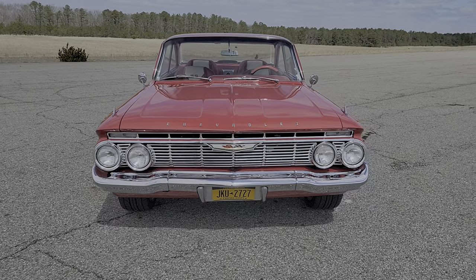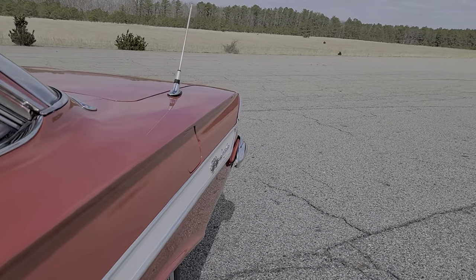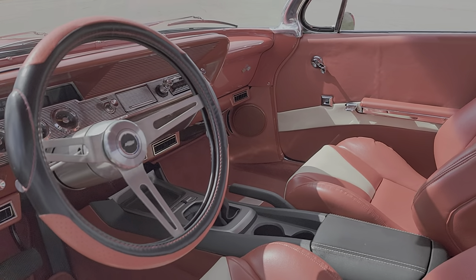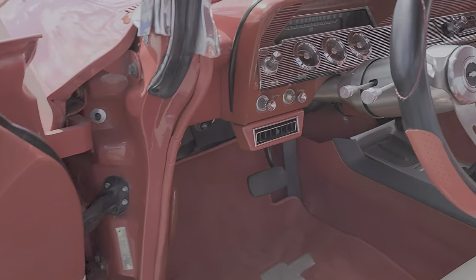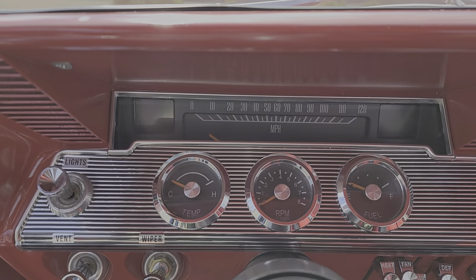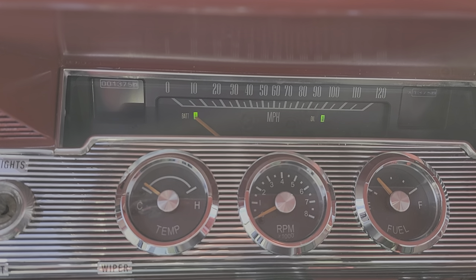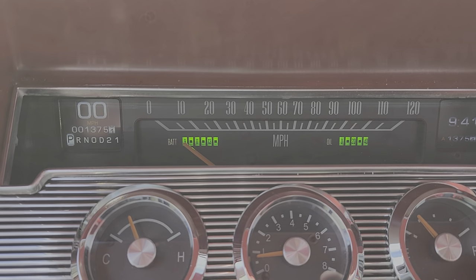Almost like brand new glass all the way around. Inside, beautiful interior — this almost looks like Camaro buckets, Camaro center console. We have power seats, power windows, very clean look. Did a tilt column, Classic Industries gauges — look at this dash. Retro-tech Dakota Digital, just fantastic. That really completes the rest of the look — looks killer.